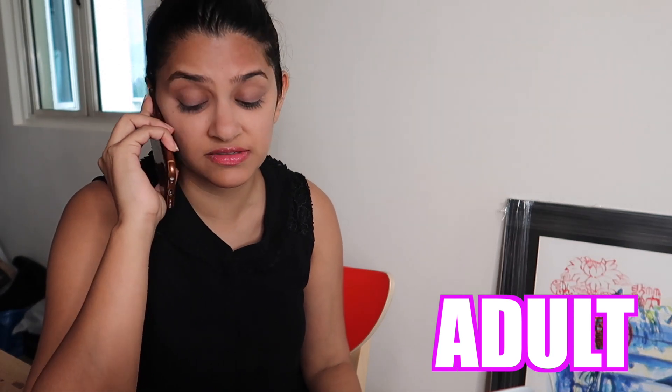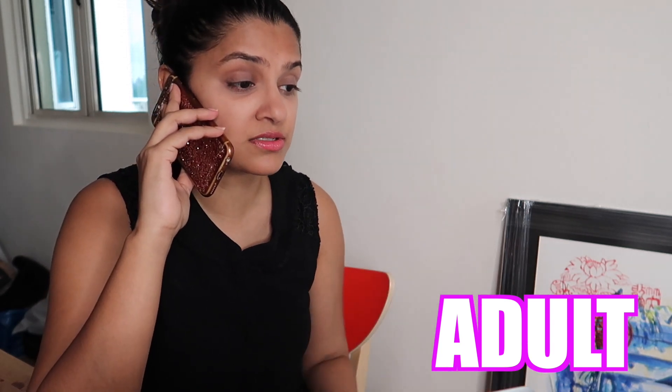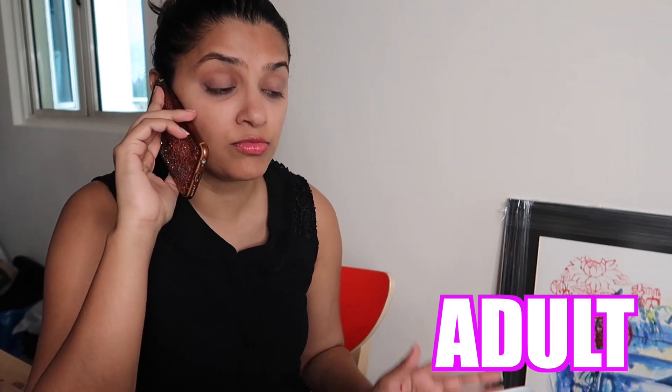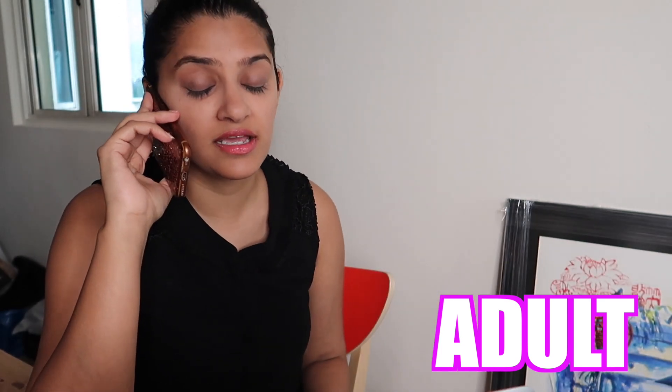I also have this major presentation right after Diwali gets over, so I think I'm gonna be stuck home working my entire Diwali. I hate my life.